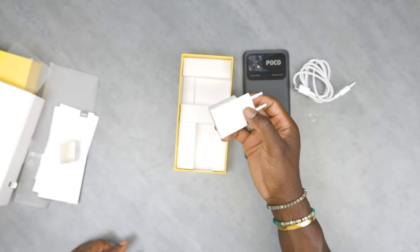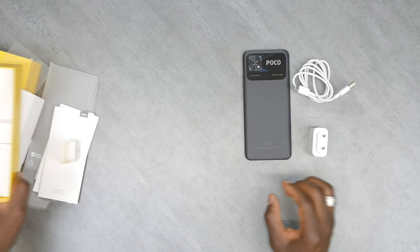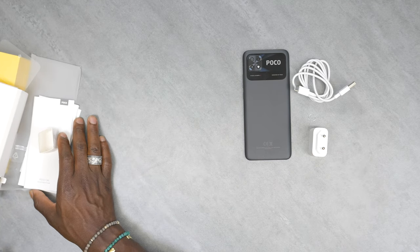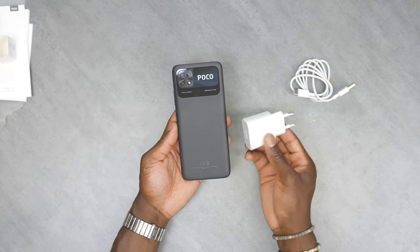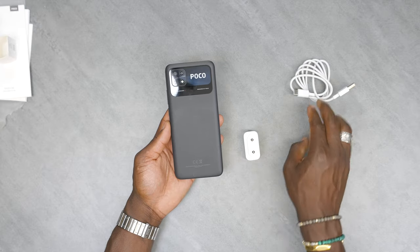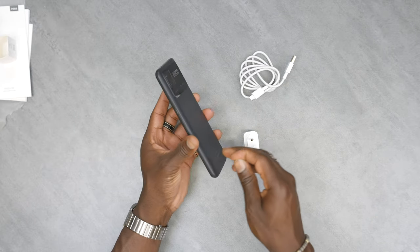So that will help you charge it a bit more quickly. It's a 6,000 milliamp hour battery in there, so I'm not sure if that's fast enough. Having said that, this does support 18 watts of fast charging, so if you have an 18 watt charging brick you can use that and get it charging faster than the actual brick that comes in the box.